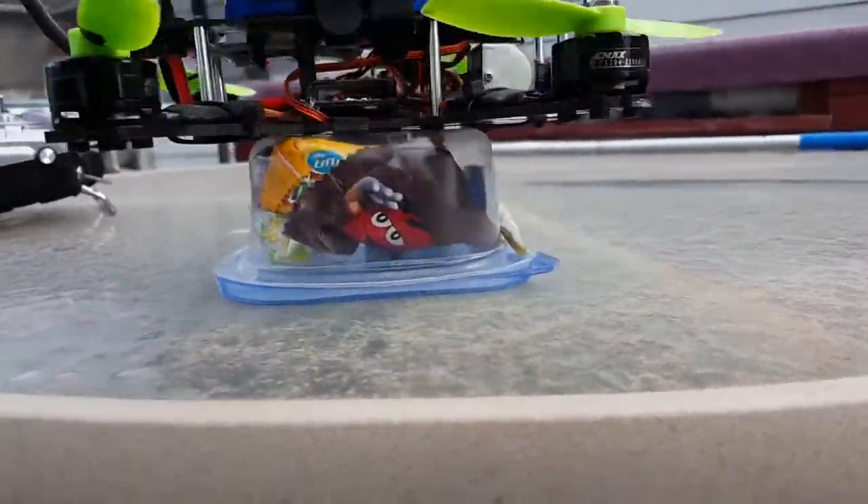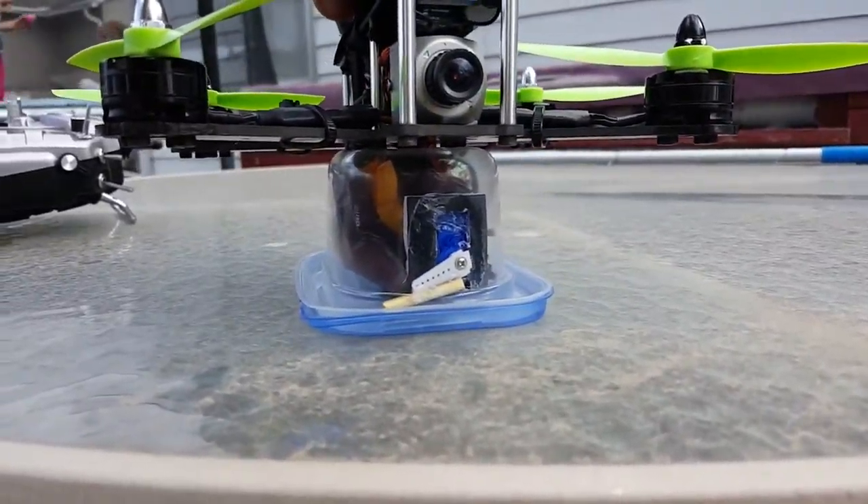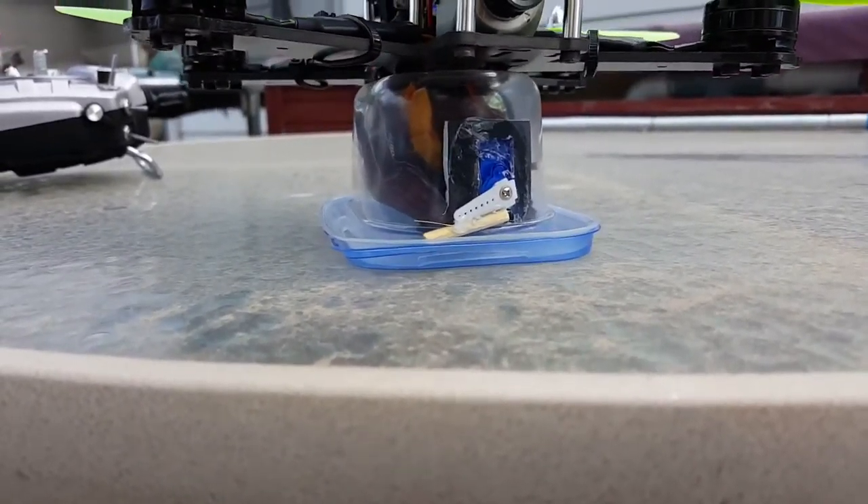Pretty cool. Kind of got the idea from Flight Test but put my own little spin on it. I didn't know if it was going to work, but the weight of the candy is just right.